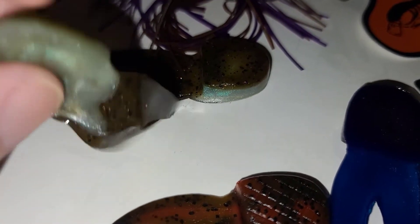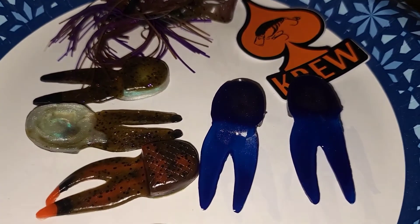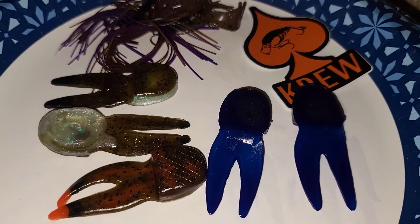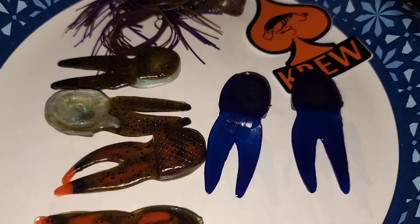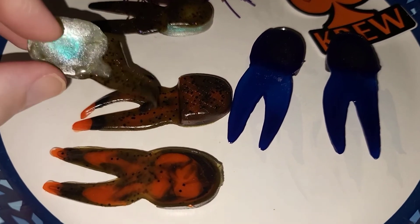Two and a half inch chunk trailer — I know a lot of people prefer the three inch and three and a half inch. I'm not a big jig guy; I like to throw a lot of smaller compact baits. So honestly, the two and a half inch works for me. It's whatever works best for you. It's all about your comfort level, what you like to throw, your angler identity.